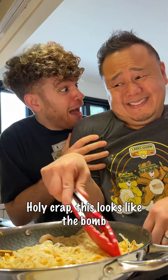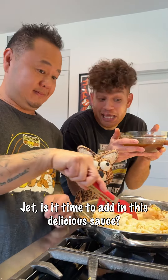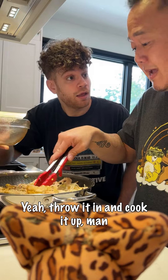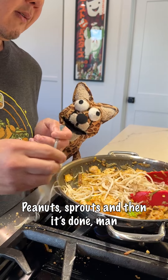Holy crap, this looks like a bomb. Dad, is it time to add in this delicious sauce? Yeah, throw it in and cook it up. Then you add some green onions, peanut sprouts, and then it's done, man. And that's how you make it.